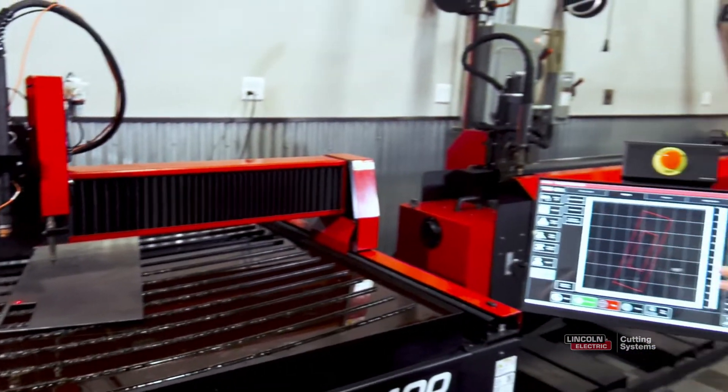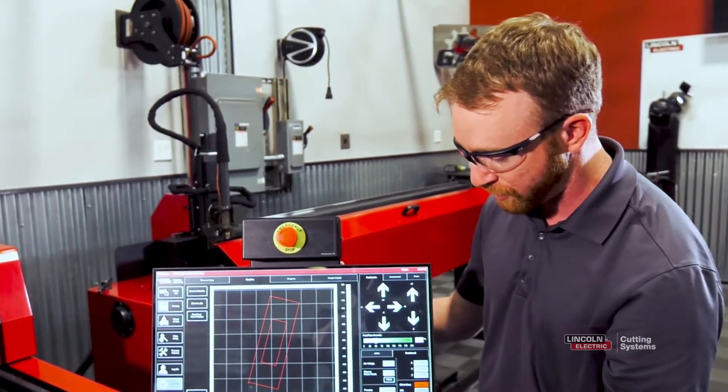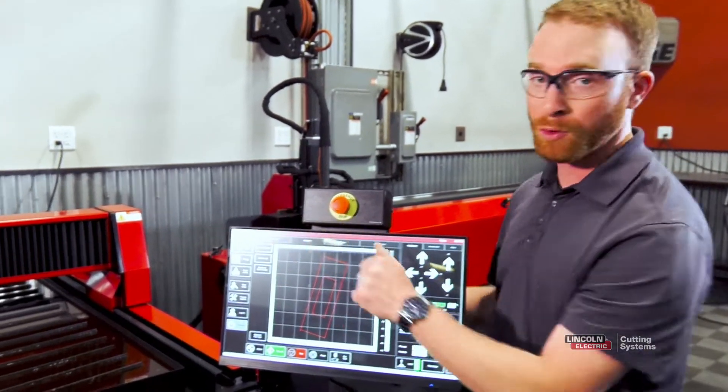We're going to close that plate setup window. And if you're using a laser, we want to bring that laser back down to the correct point so we get a good indicator. So we're going to turn the laser pointer off, turn the laser pointer back on, and then the torch will be in the correct location.